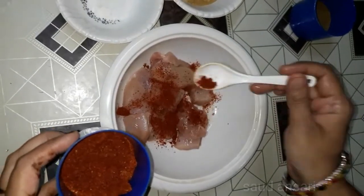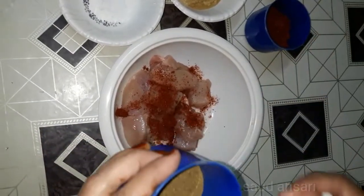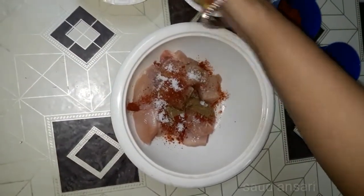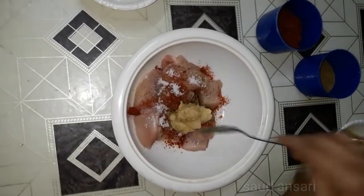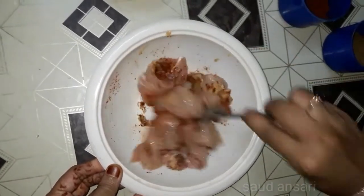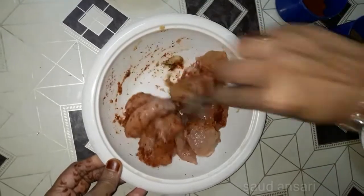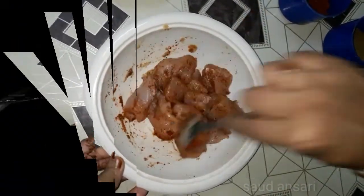We will add some rice and mix it well, then we will fry it, and then we will start the rice. Some people will boil it, but we will make it a different style. We have to keep the rice and we will add a little salt.